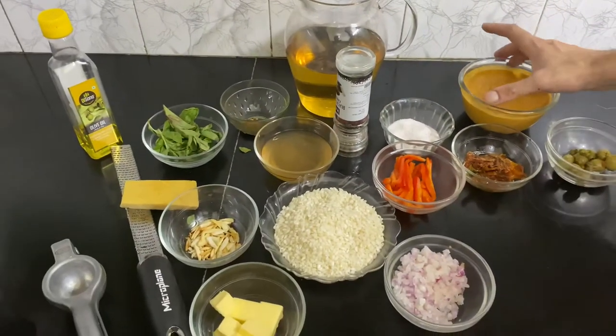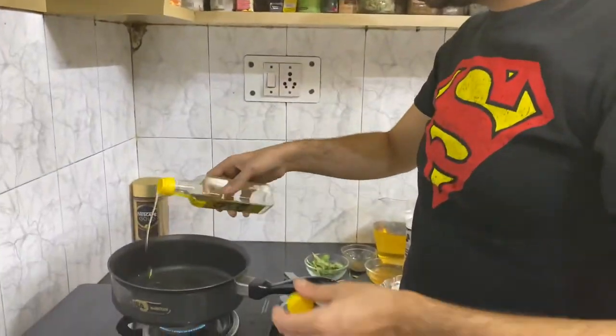This is the red pepper sauce I did last time — very tasty and delicious — and I'm gonna add that towards the end as well. So let's go! I'm gonna heat some olive oil in my pan and a bit of butter as well.